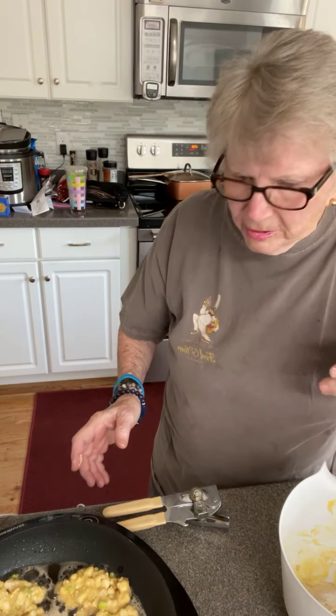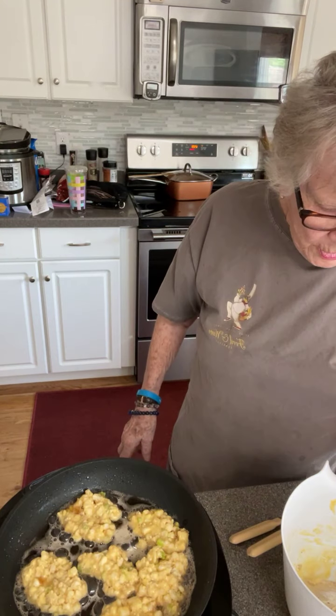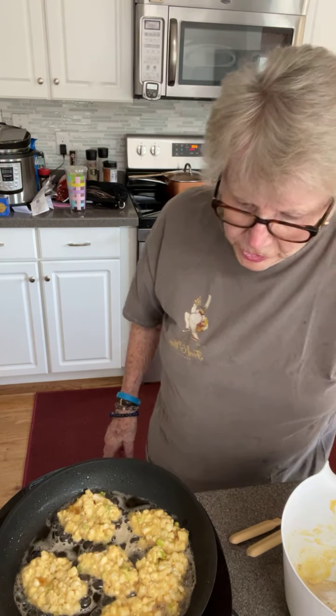Do you see it? I can't see if you see it or not. There you go — I'll have to move the whole thing. Here we go. Now we just wait, and these little guys will cook up.